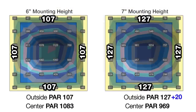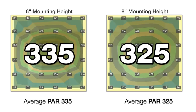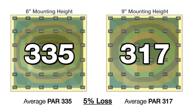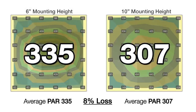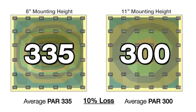When we raise the light to seven inches off the water, the outer edges gain 20 PAR to 127, but the overall total PAR average remains at 335 — no loss. Moving up to eight inches, the outer edges gain 46 PAR to 153, and just a 3% loss in PAR with an overall average of 325. At nine inches, the outer edges gain 65 PAR to 172 at a 5% loss to 317. At ten inches, a gain of 76 PAR to 183 with an 8% loss to 307. At eleven inches, there's a gain of 88 PAR in the outer ring to an average of 195, but now a 10% loss to 300.